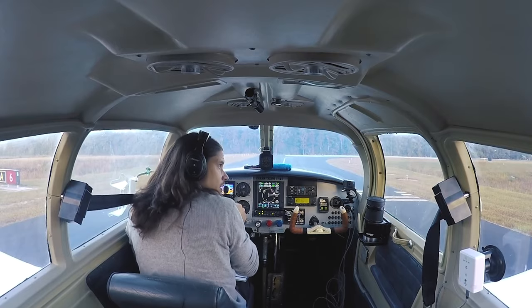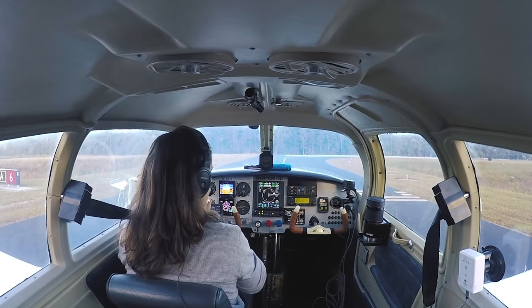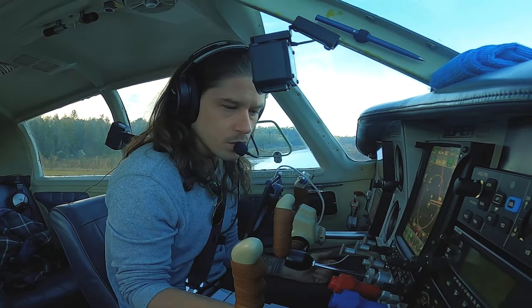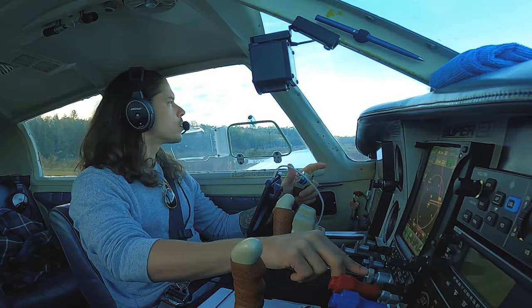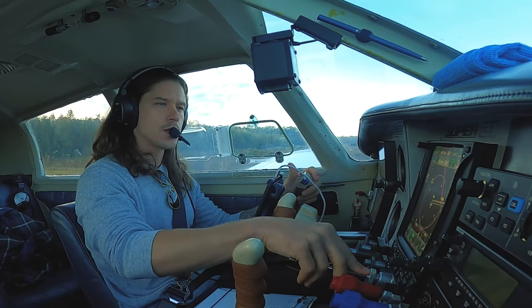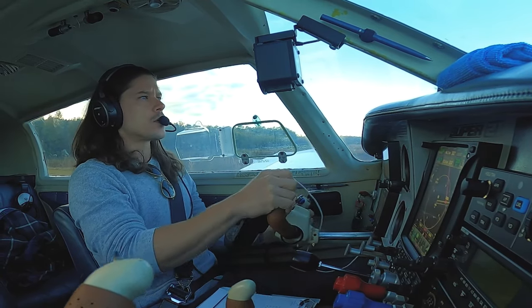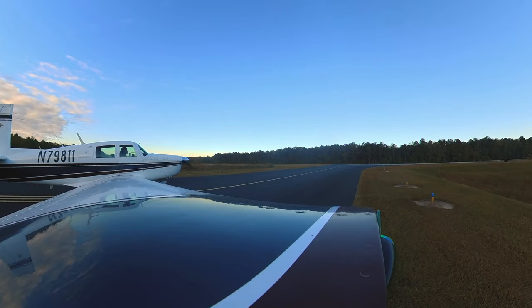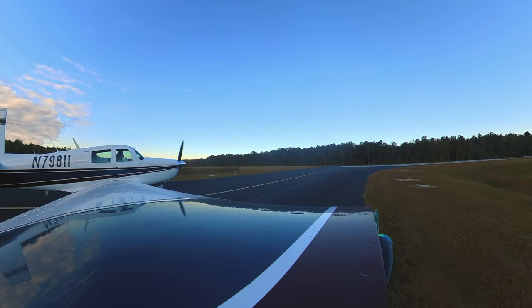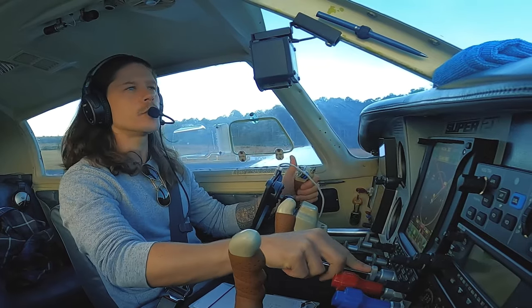I see that departing traffic climbing like a banshee. It is chilly today and we are light — I think I'm going to get some good climb rate. Final check. Somerville traffic Mooney 79811 taking off runway 06, Somerville. So we're expecting that engine to die. Final is clear, base is clear. Ready to go — here we go.